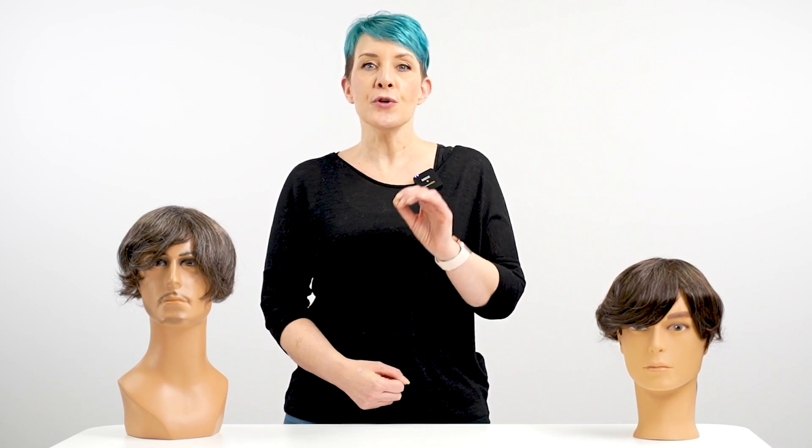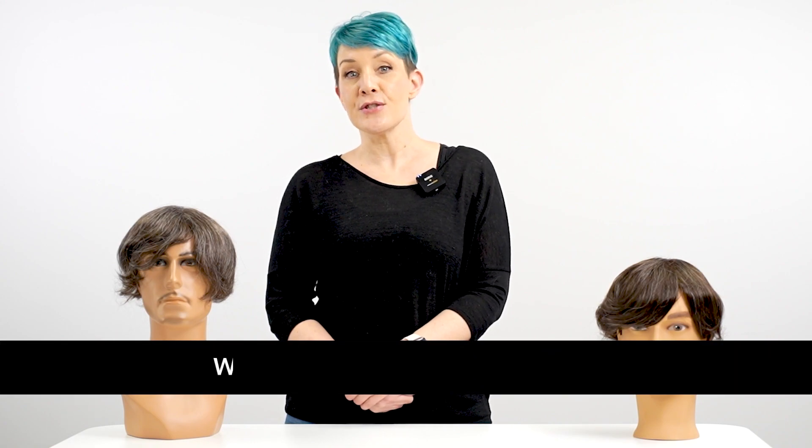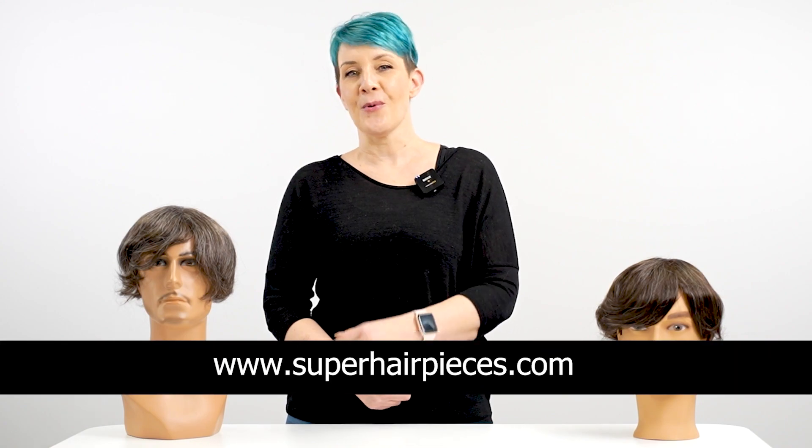With these tips, your hair system should be in good shape and remain secure on your scalp for as long as the lifespan of your respective glue or tape. Suppose you are taking good care of your newly installed hair system and are still experiencing lifting, extreme itchiness, or irritation — you may require a different adhesive or method of attachment. Contact your hairstylist or check www.superhairpieces.com to learn more.